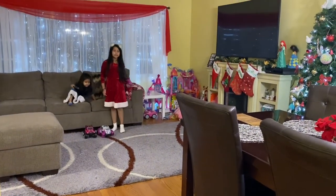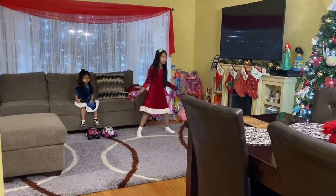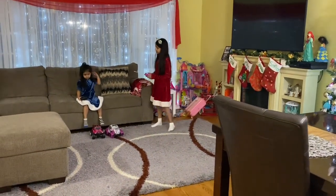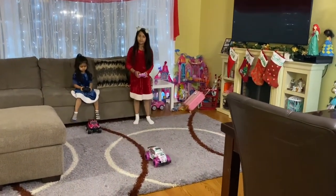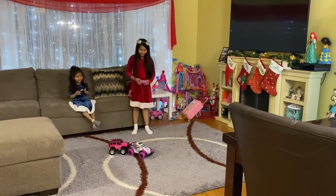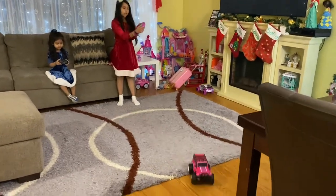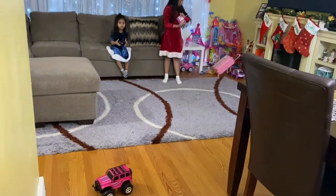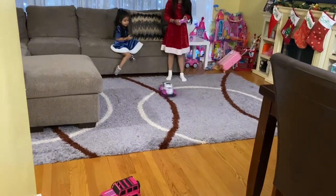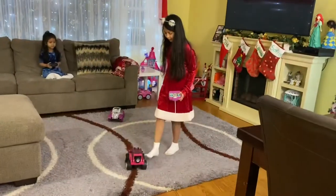Now that we've tested it on the flat floor, we're going to test it on the mat, which might be a little more challenging. Oh my gosh, that's not even a challenge! If you're having a turn, it's not going in this direction. Press that button — let's see how well they can crash.